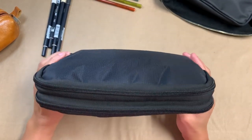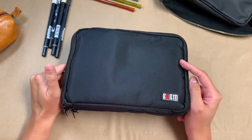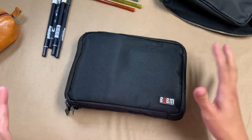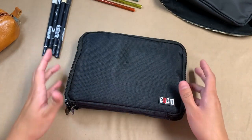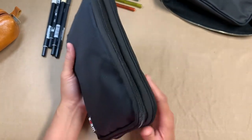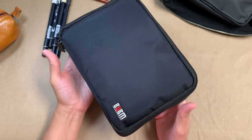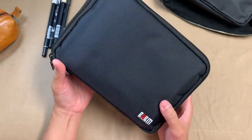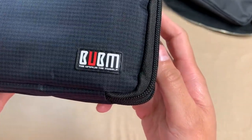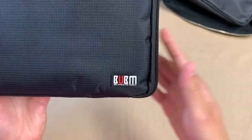I got this because it looked like it would be fantastic as a pen case and journaling accompaniment. So I finally tried it out. This was on my wishlist for almost an entire year and I finally bit the bullet and tried it out. This is from a brand B-U-B-M, it's called Be Unique, Be Myself.